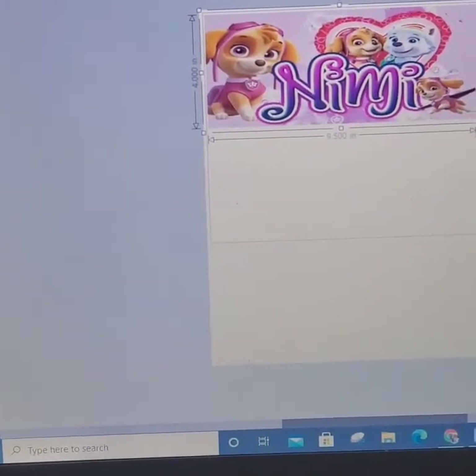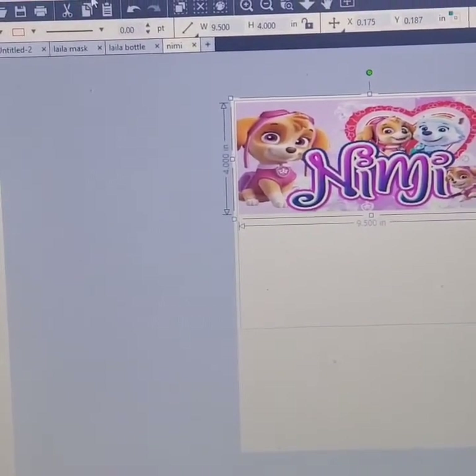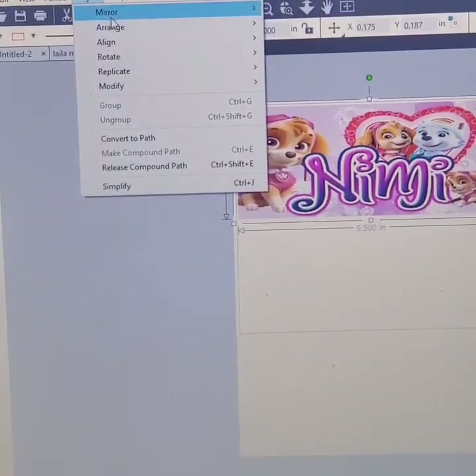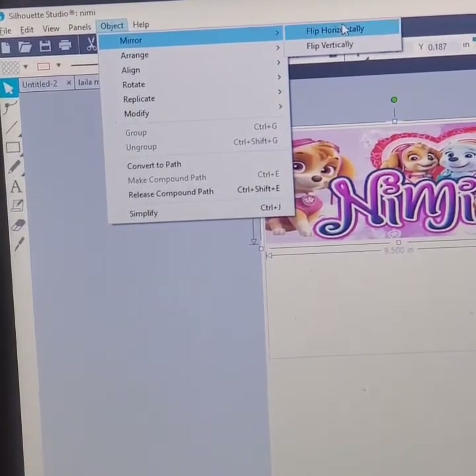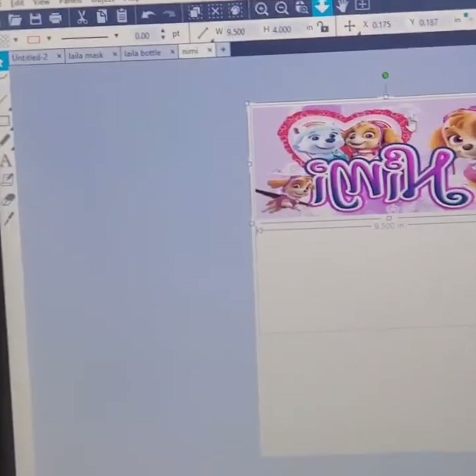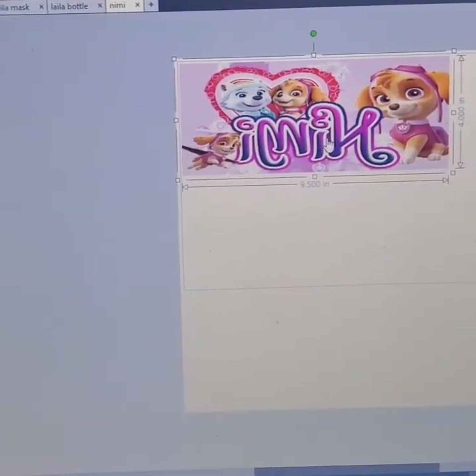Can you see guys? So do not forget you have to always mirror your image. Go here — mirror. And there you go. After you mirror, you send to print.